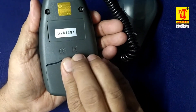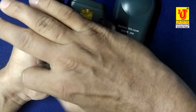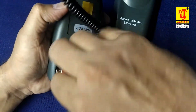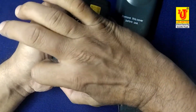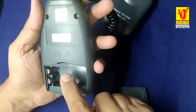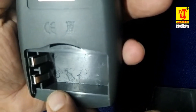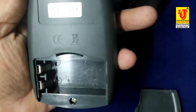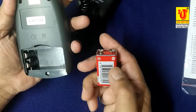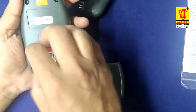This is the battery compartment. It uses a 9-volt battery. The negative and positive terminals are shown inside the compartment. Check the battery — positive and negative — and insert it accordingly: negative to negative, positive to positive.